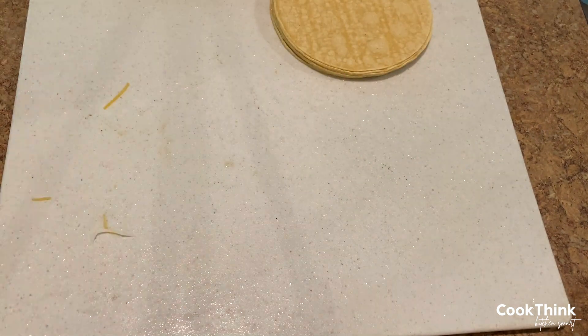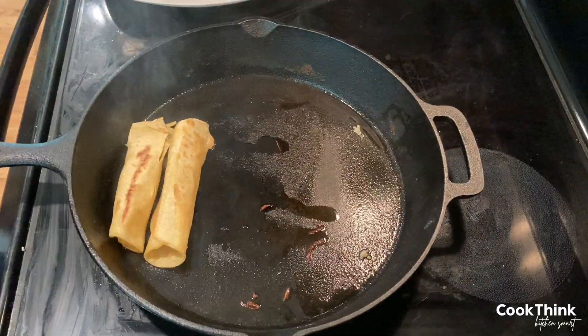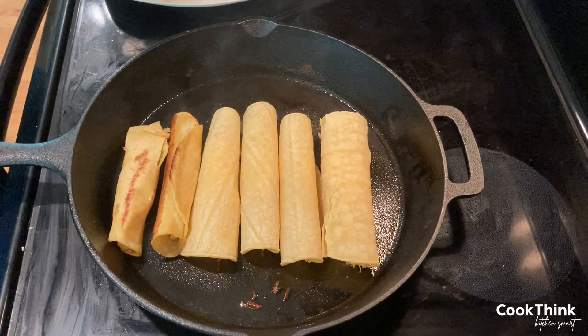Use corn tortillas and place some chicken and Mexican shredded cheese on the edge. Gently roll the taco as tight as possible — and we emphasize gently, because these things can be delicate.